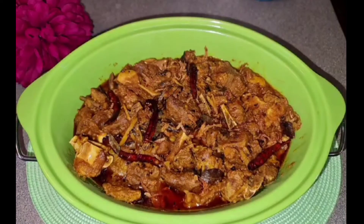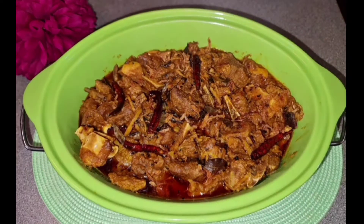Assalamualaikum my lovely bears, I am here in London. What do you think about this recipe? It's good, it's good.